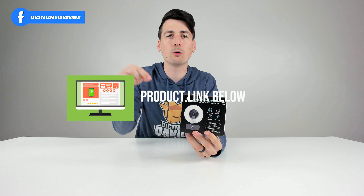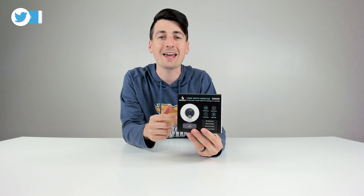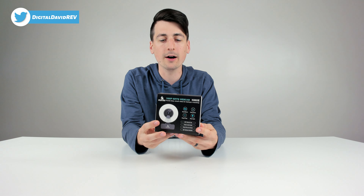If you're interested in this product and want to find out more about it, the link will be in my video description below. Also, check out the other Nexicam webcam review videos on my channel.